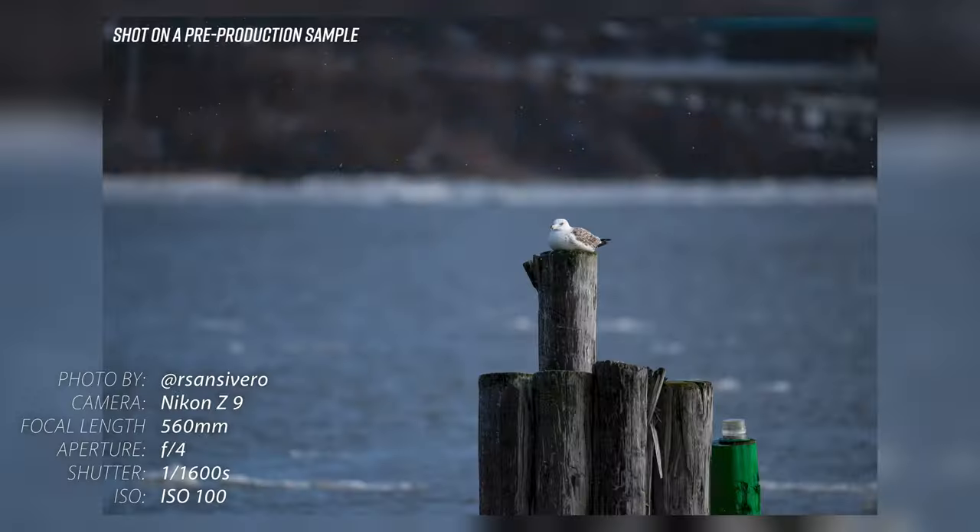Also new is the Silky Swift Voice Coil Motor, or VCM AF system, that uses magnets instead of gears to move the focusing group at higher speeds and with greater accuracy and smoothness. Along with an optical ABS absolute encoder, this new focusing system results in faster focusing when tracking moving subjects, as well as quieter performance and reduced focus breathing to benefit video users.